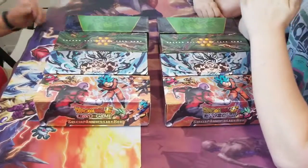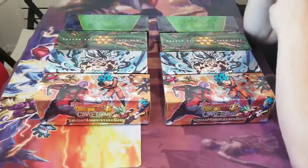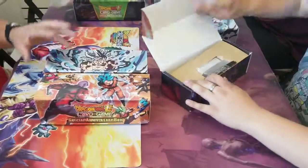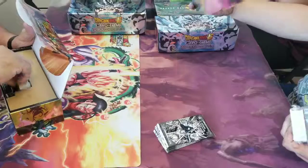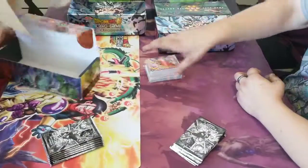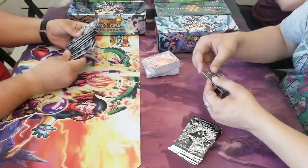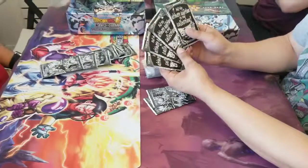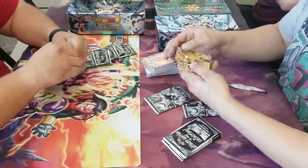Welcome to the Lords D YouTube channel. Today we have a live opening — we each got a case of the new anniversary box for Dragon Ball. In every case you get the box, a pack of sleeves — there are four different sleeves and four different boxes, and you should get one of each. You also get two copies each of the 35 new cards, two of the 10-card foil packs, and four of the power-up packs.